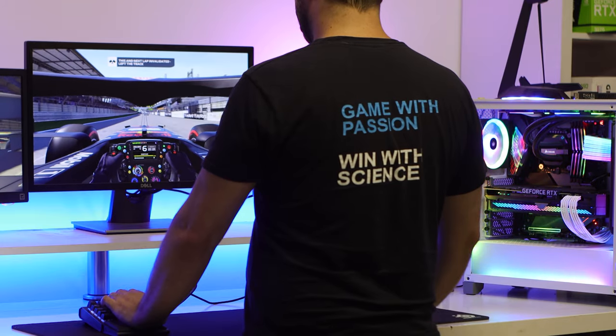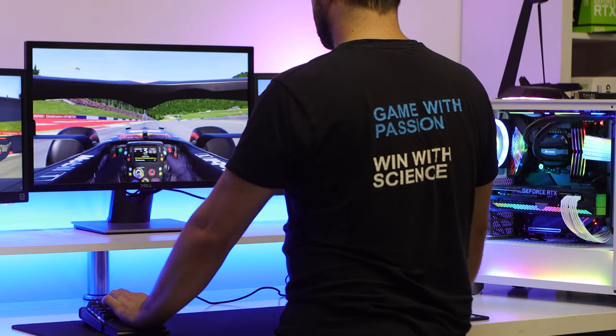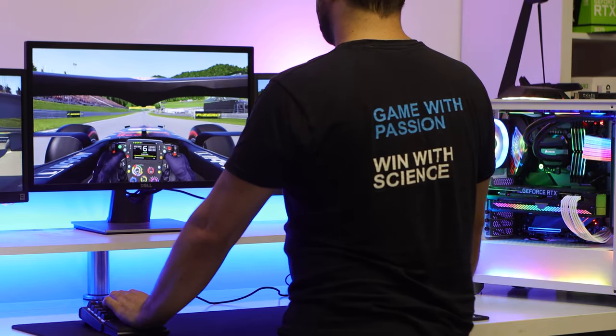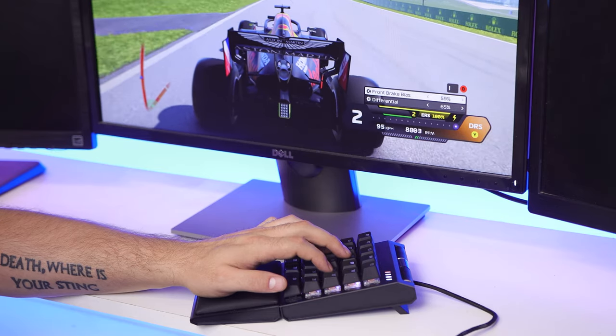Gaming with it was a pretty nice experience overall, though these switches seem most suited for racing games or FPS games to get the most out of the AimPad technology. The analog input makes for a smooth experience, especially when steering a car in a game. When not using it as the main input device, it worked great for controlling background music and spamming emotes while streaming. One slightly confusing thing was that the top row in the pre-programmed WASD layout didn't quite match up — keys labeled one through four actually corresponded to two through five on the Control Pad.